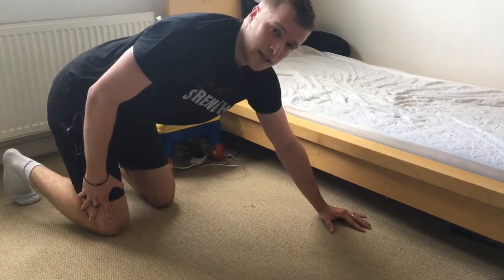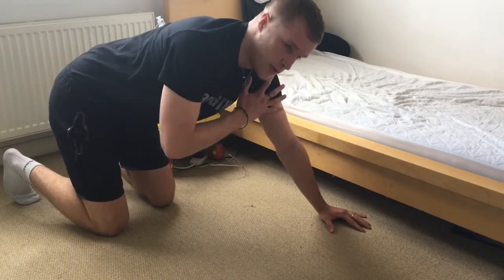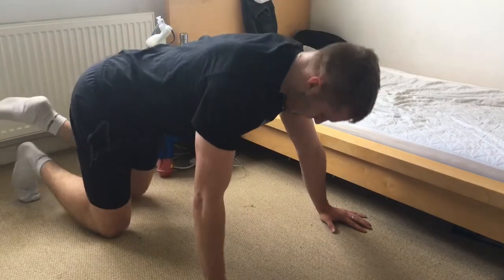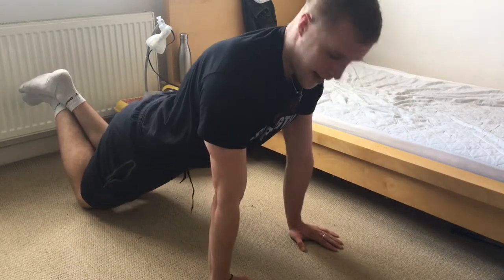On that one you want to keep your whole body completely still — it's just your arms that are moving, and it really engages the shoulders. Now we're gonna engage the triceps, so we're going to go back to our press-up position and bring our hands closer together.